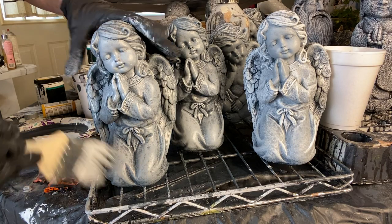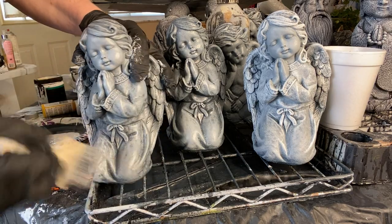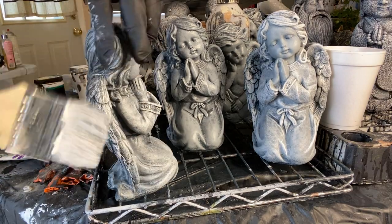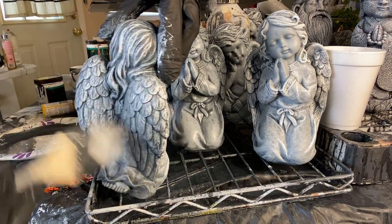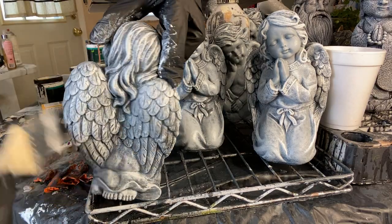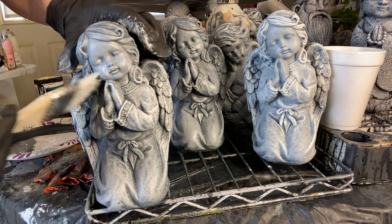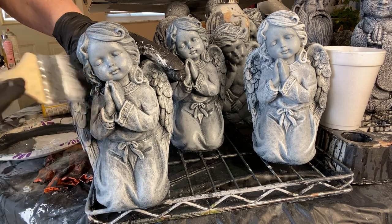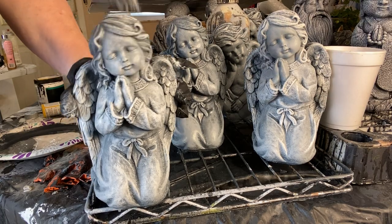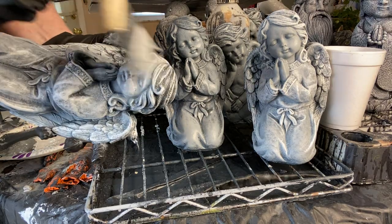When I put it on it's going to look a lot lighter, so at this point I just lightly brush it on all the way around. I'm hitting the high points first — the high points of the detail. It looks white but it's really just a very light gray.